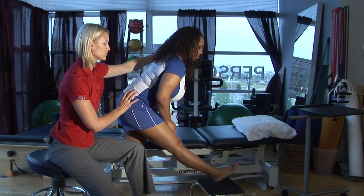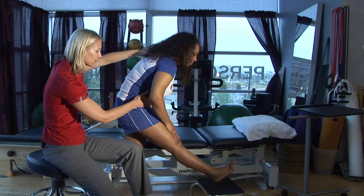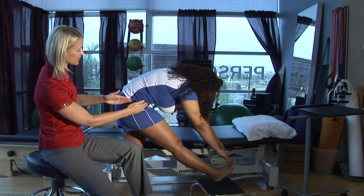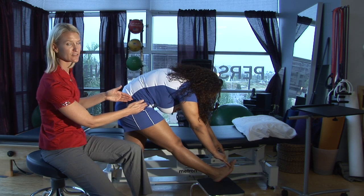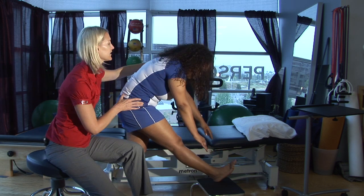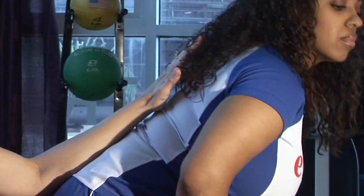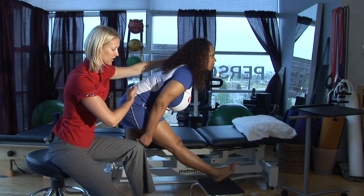Now what I don't want you to do, Shantae, is to round your back out and reach down for your feet. That's not good because then we're causing increased stress and flexion of the lumbar spine. So again, come all the way up, lift your chest and just hinge forward at your hips, keeping a nice flat back posture.